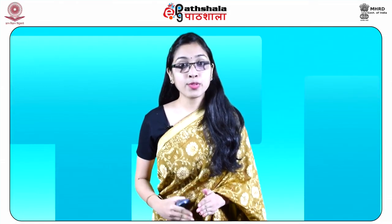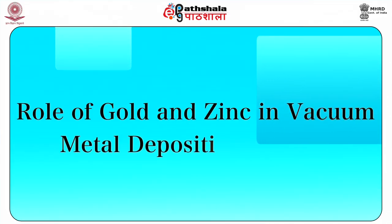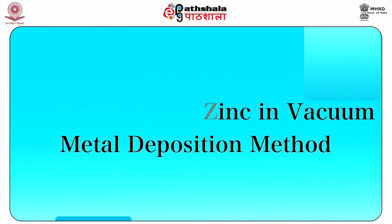This is attributed to the fact that gold nuclei diffuse into the surface layer of the plasticized substrate as well as onto the fingerprint deposits, with the result that there are no nuclei remaining on the surface for zinc to deposit on.